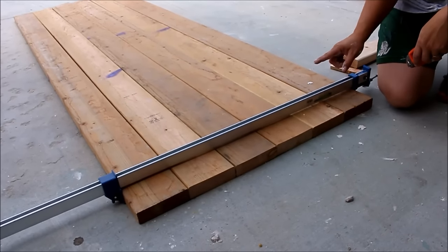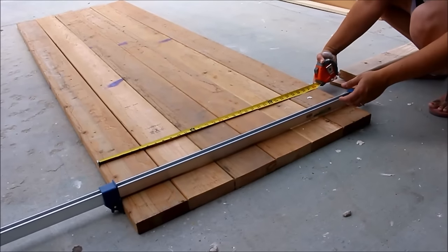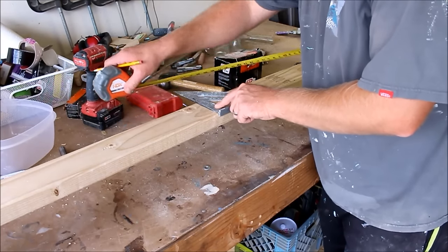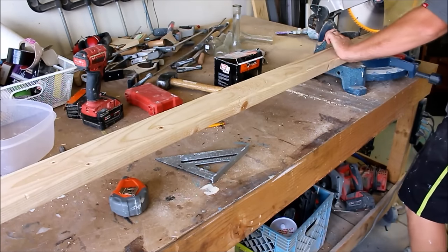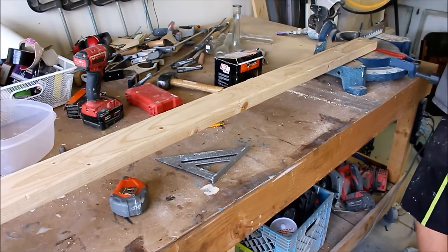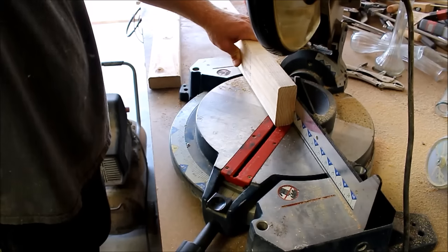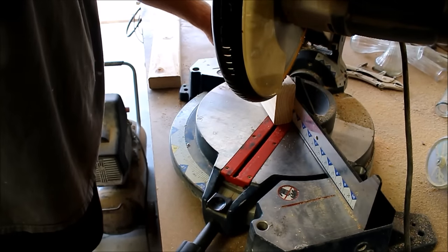The next step is we're going to measure for our trestle — there are two boards that are going to go across the bottom to attach our base. We're right at 32 inches, so we'll go ahead and measure our board and get it cut. Right here on the edge we're just going to take these on a 45 to make them a little more decorative and seamless as we come to the edge of the table, so I'm just right on the very edge of the board.